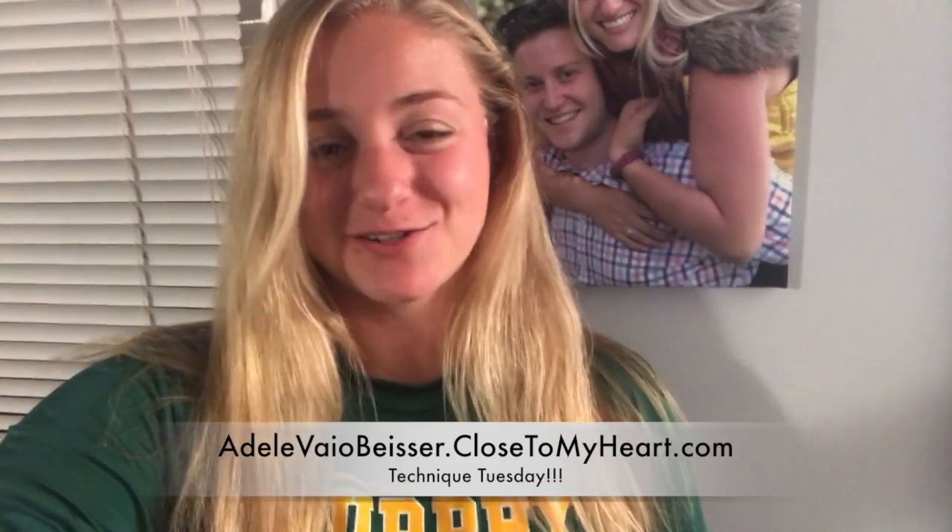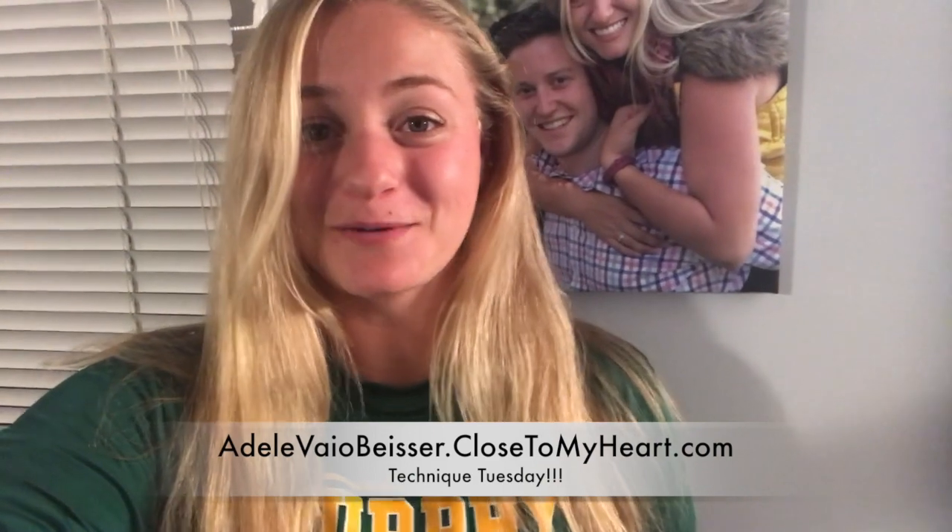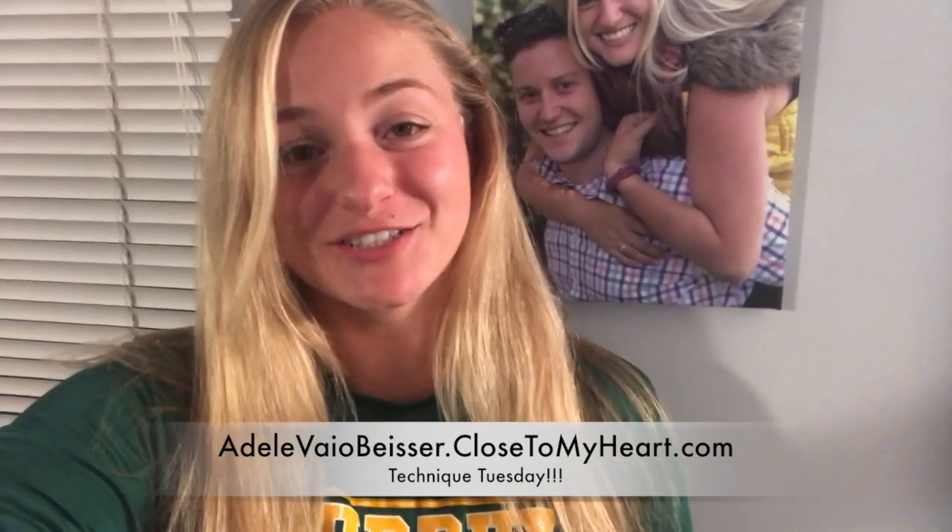Hey everyone, it's April from Just Say Scrapple Close to My Heart, and I am here with Technique Tuesday number 102.